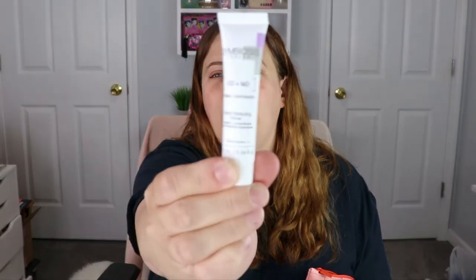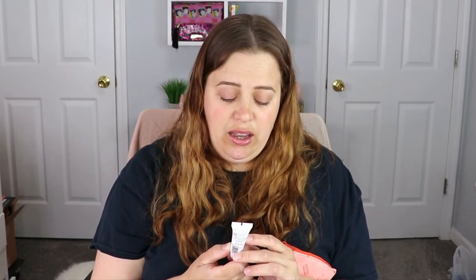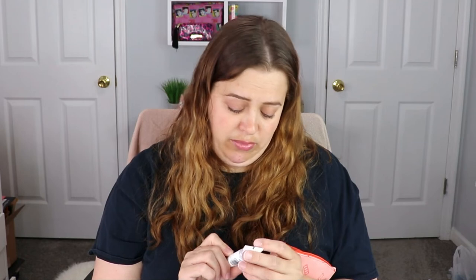The next item is an instant perfecting primer from Some Bosses London — I feel like I've heard that name before. It's collagen plus isodocaine — I have no idea what that is. It says to apply to clean, dry skin, wear alone or under foundation to create a smooth, even canvas. We will give this a try. I do like testing out new primers, so that'll be fun.